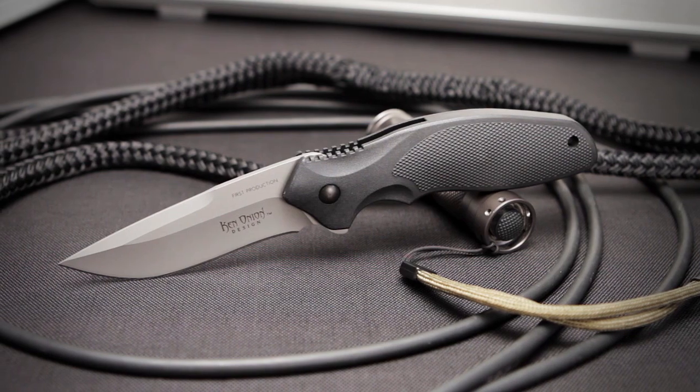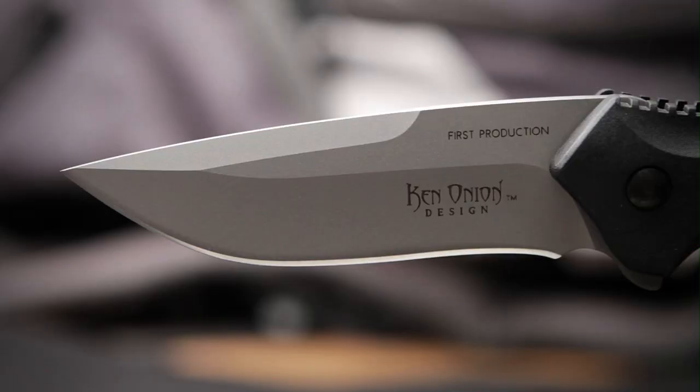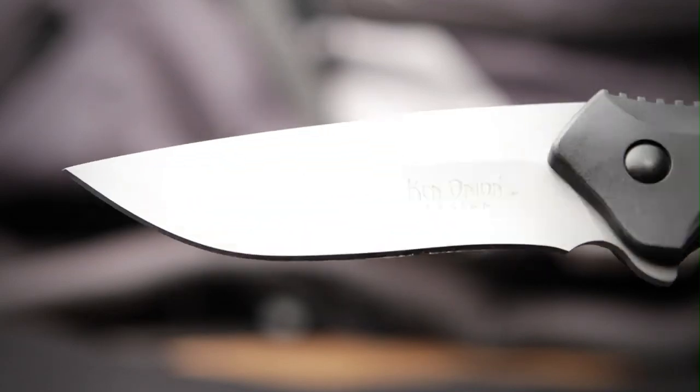The Shenanigan Z, designed by Ken Onion, features an AUS8 high carbon stainless steel blade. The 3.25 inch modified drop point has a slight recurve and a swedge top edge designed for utility performance.